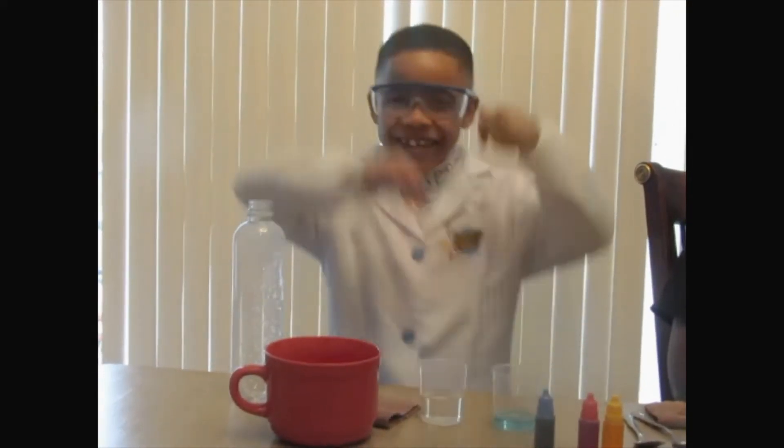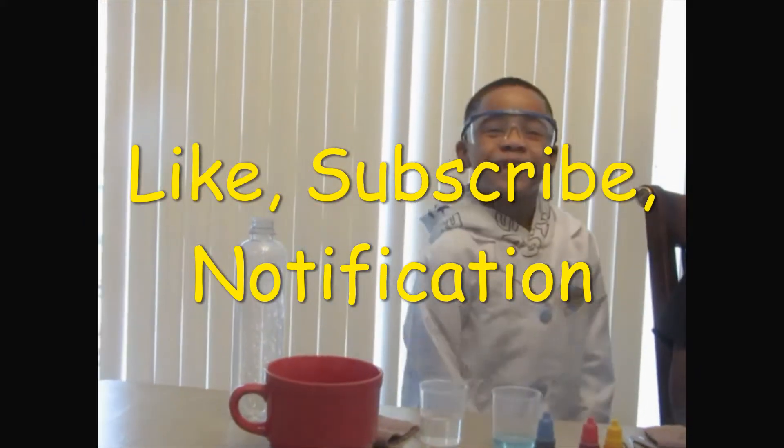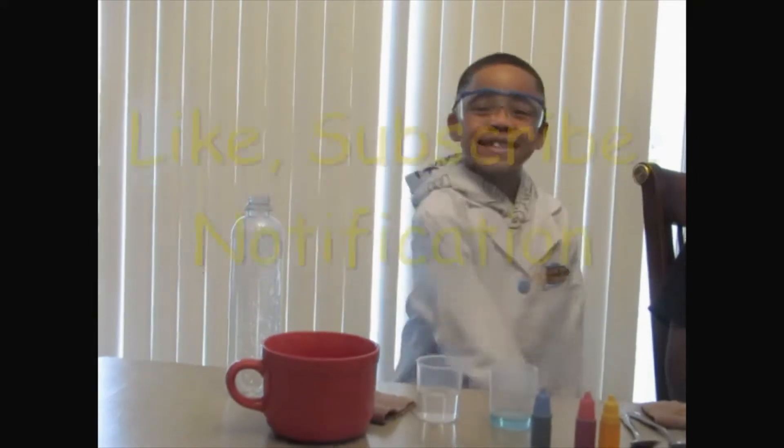What's up guys! Science Ryan here with a new cool experiment! And don't forget to hit that like button, subscribe button, and hit that notification bell button.